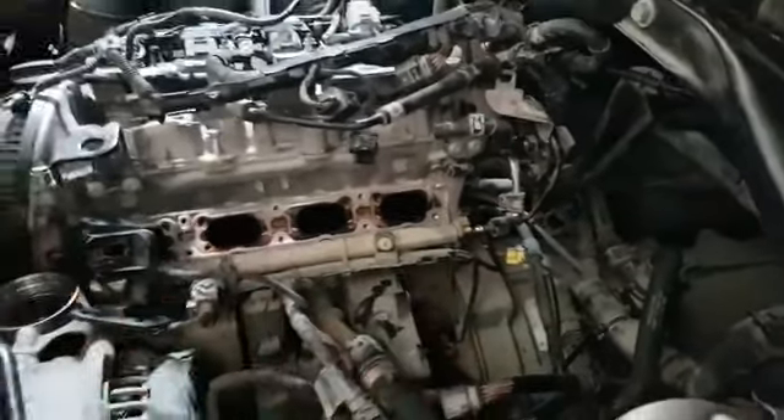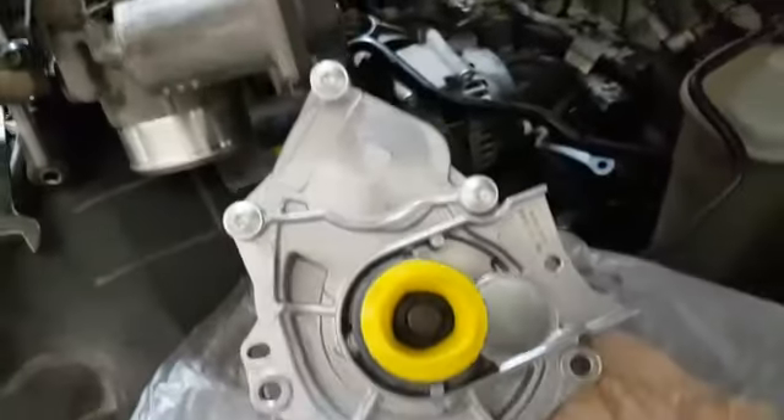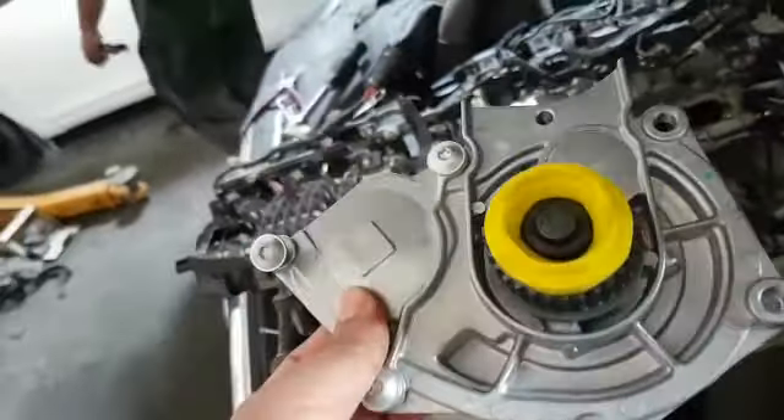This is the new water pump we bought. You can see this is the new water pump — this part is made in Germany. Basically this OEM part is called made in Germany.